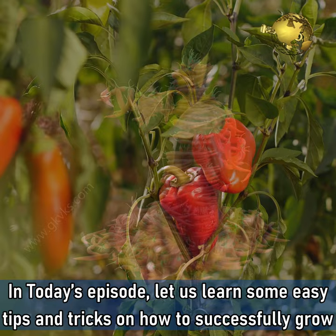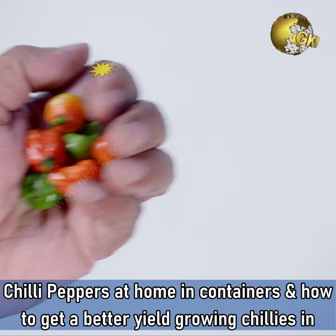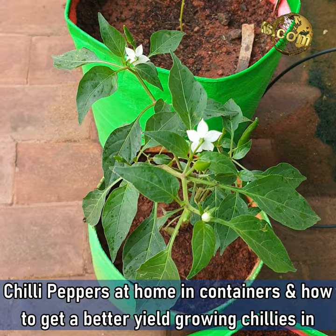In today's episode, let's learn some easy tips and tricks on how to successfully grow chilli peppers at home in containers and how to get a better yield growing chillies in containers.